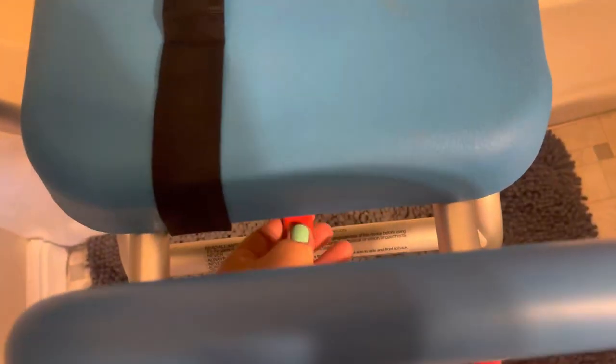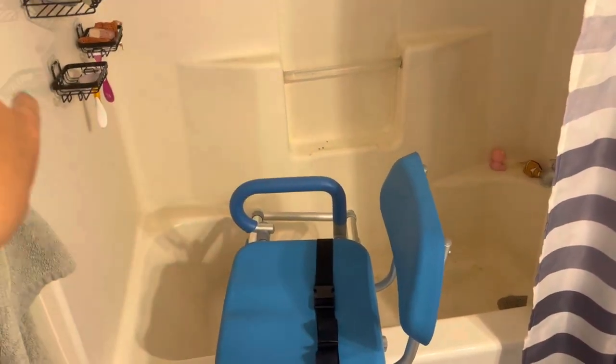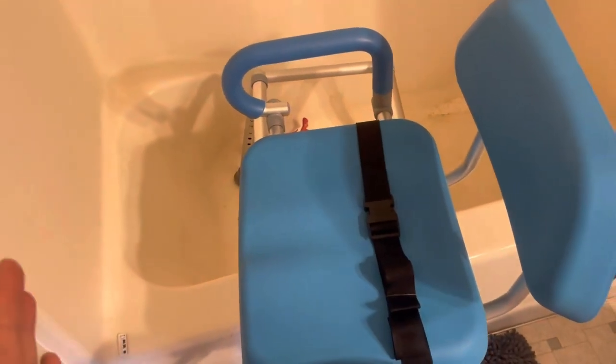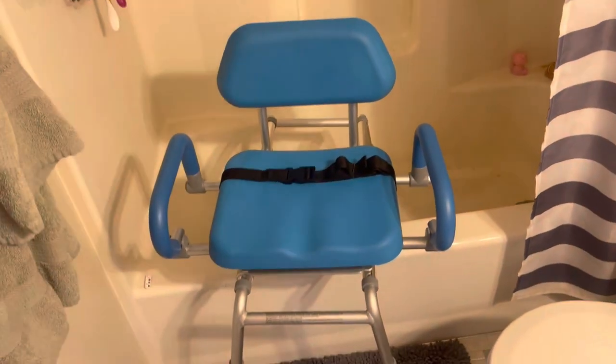You can also swivel it completely to the left side. So if the shower head is facing the left wall — ours is obviously facing the right — but if yours is facing the left, you can actually swivel it all the way to the left side as well. And then when they're ready, you can turn it just like this so that they can get out.